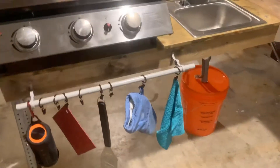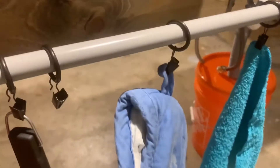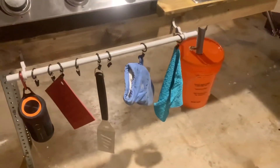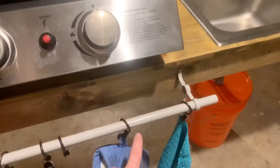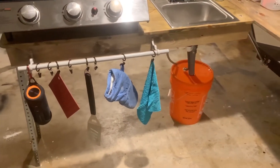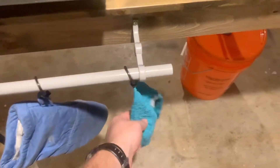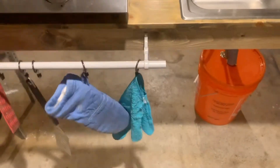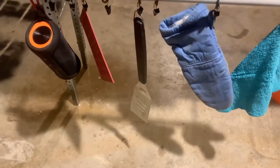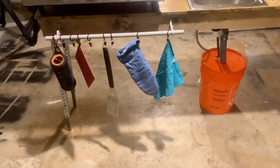One thing I wanted to talk about really quick is just a tip. I use these little curtain rings with clips. If you've done any camping, when you try to hang stuff like paper towels or a rag on that towel rack, invariably it falls off and hits the ground. With these clips, you don't even have to take the rag off — you can dry your hands and just keep it hanging there. It's also good for utensils or oven mitts. You can pick these up at Walmart for just a couple of dollars.